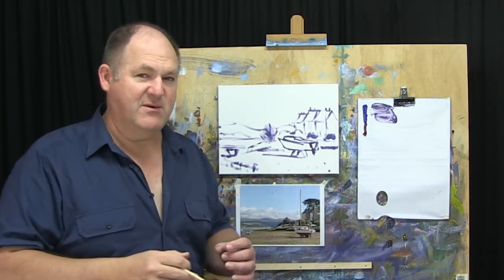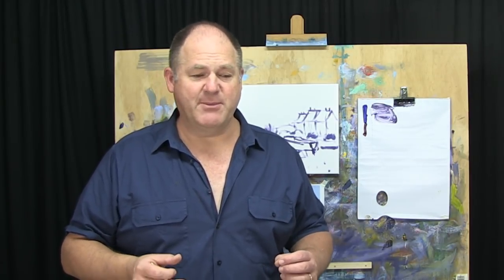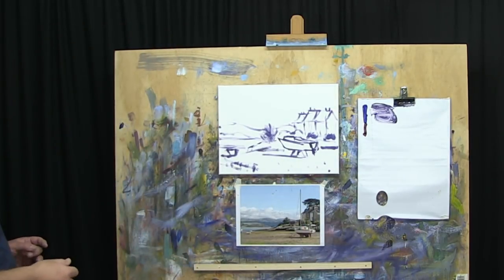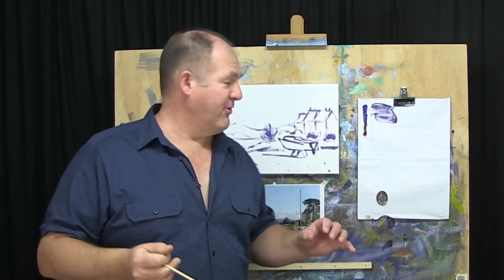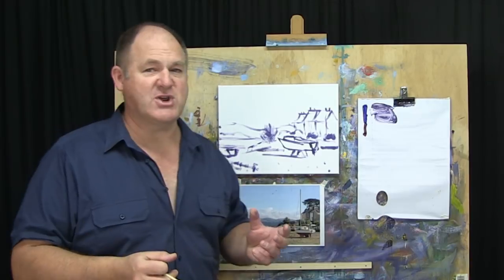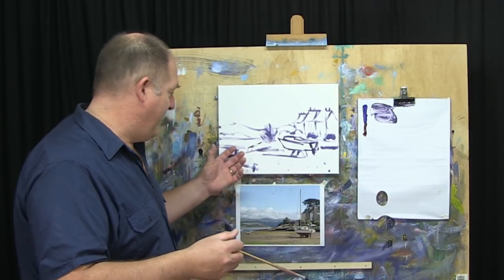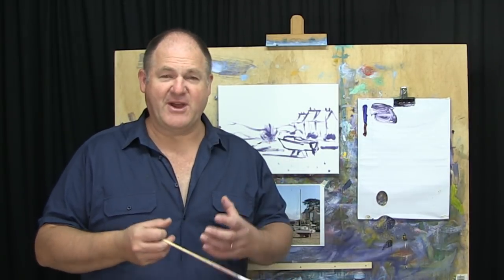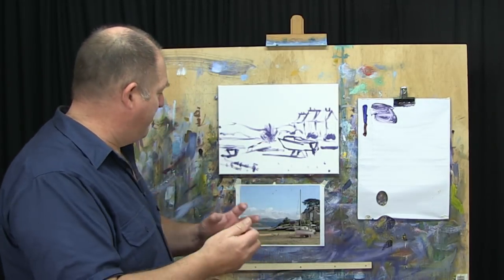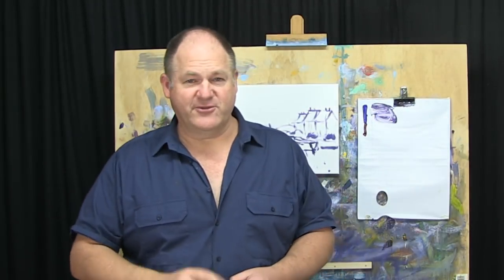When you start to think of it like that, painting becomes a lot easier and more enjoyable because you've got a process to work with. The drawing is not designed to be frameable — it's just designed to say 'this is where we need to put these big shapes.' In the blocking step we'll start to bring these a little bit more to life, and in step three we'll refine and develop further with details and highlights. Let's get on to step two.